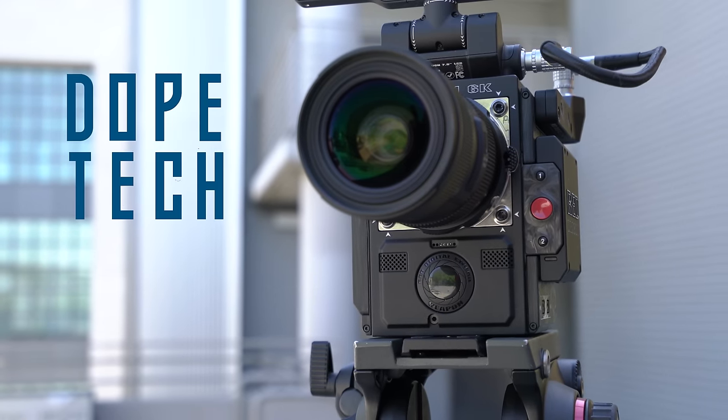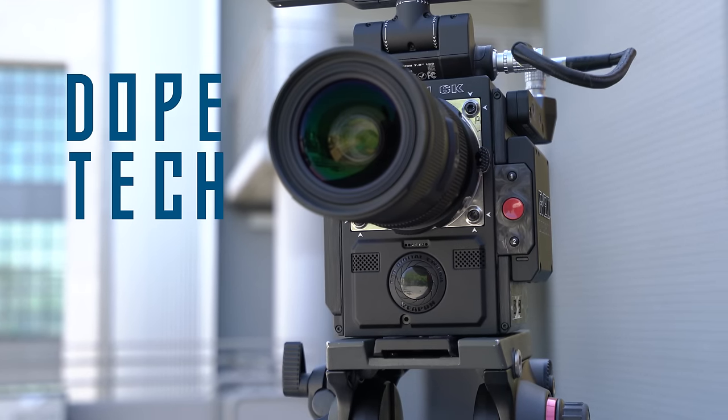Hey, what is up guys? MKBHD here, and welcome to episode number one of Dope Tech. This is a completely brand new series designed specifically to showcase the best and coolest tech that crosses my path — whether I get to use it just once or twice, or if it's something I use on a daily basis. Basically the only qualification is that I think it's dope, so anything with an on button is game.